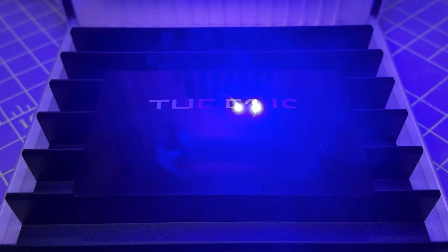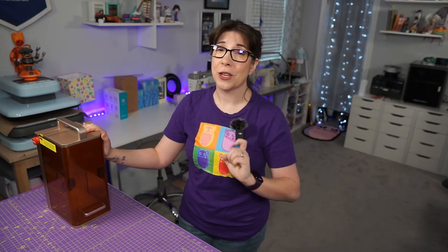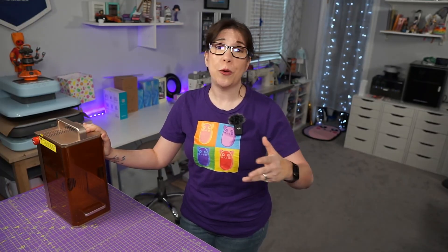The more power you have, the faster you can go with lower settings. That's also important because it means you won't burn out the laser faster. For those of you who are into jewelry engraving, that's actually a really important detail.